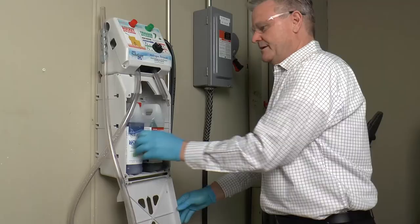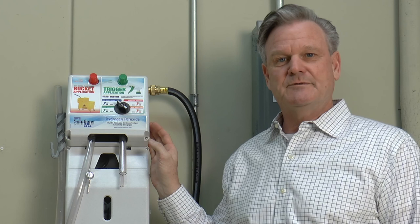Take the disinfectant side with the red cap and do the same thing, making sure it's completely tightened down. Then close the lid, making sure it's locked, and remove the key — and you're ready to go. This program focuses on removing organic matter safely from surfaces, allowing you to clean and disinfect approximately 95% of an entire facility.